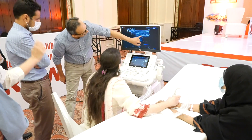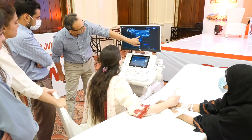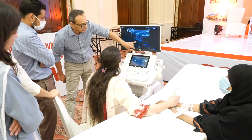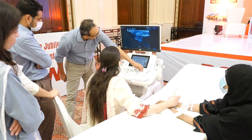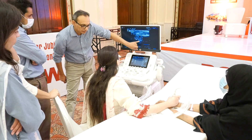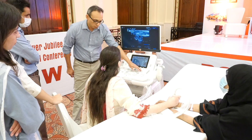This is called the acoustic shadow. This is not echogenic. If you increase the gain, you will see that it is not echogenic. It is totally not echogenic.